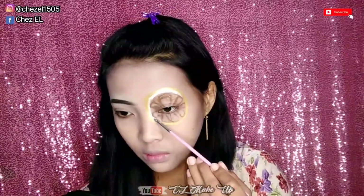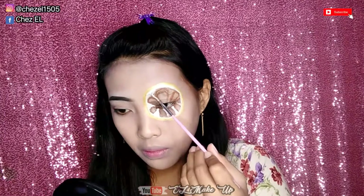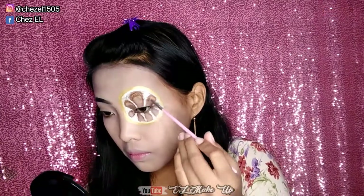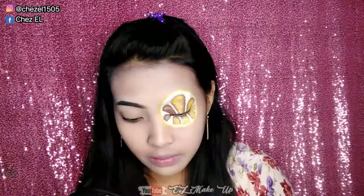Oke setelah bundaran warna kuningnya selesai, lanjut area dalemnya. Bagian itu aku kasih face painting warna putih, dan untuk area di sela-selanya juga ini aku kasih face painting warna putih juga ya guys. Ini awalnya aku bikin bulet dulu, dan setelah itu area sela-selanya aku isi juga pake face painting warna putih. Kurang lebih hasilnya bakalan kayak gini ya guys. Oke setelah warna putihnya udah merata, lanjut disini aku pakein face painting warna kuning untuk bagian dalem lemonnya gitu, kayak gini ya guys untuk area dalemnya aja.